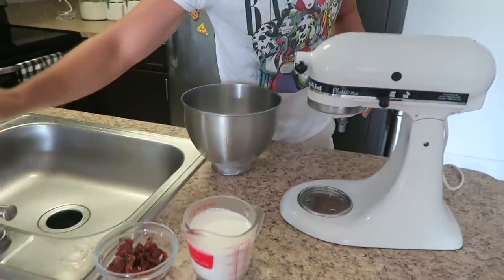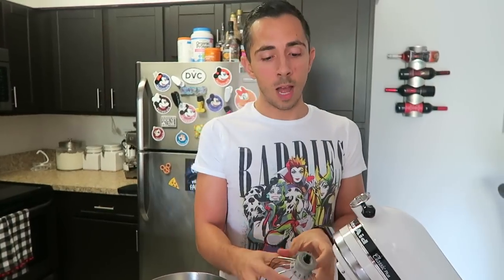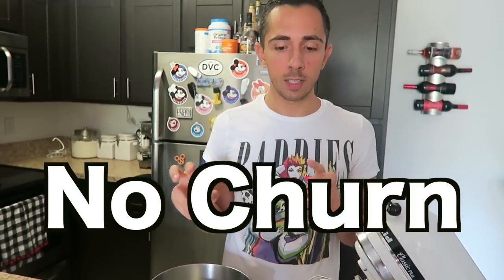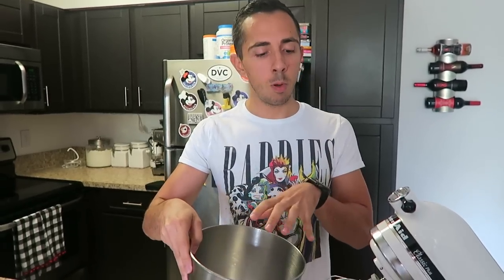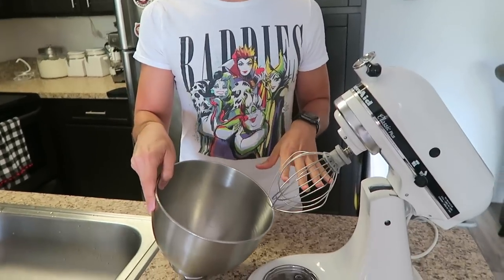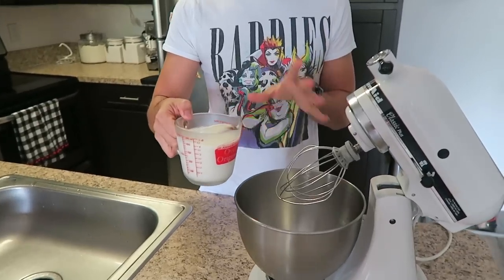I've never made ice cream before and it's my first time trying this recipe. I'm going to include this recipe in the description below. Since I don't have an ice cream maker, I'm going to try this no-churn recipe. I added bourbon to it — that's the only thing I added that wasn't part of the original recipe. I've been keeping my mixing bowl and whisk cold in the freezer, because we're going to make some whipped cream first and that'll get it nice and stiff.